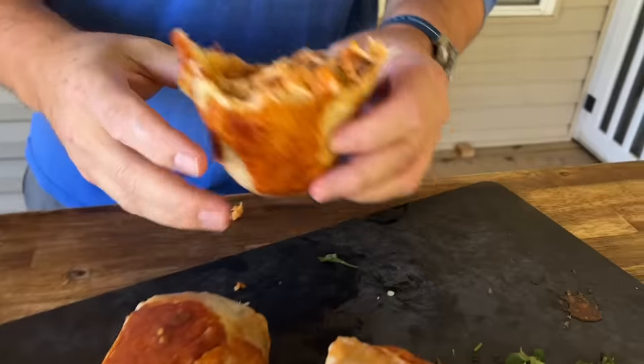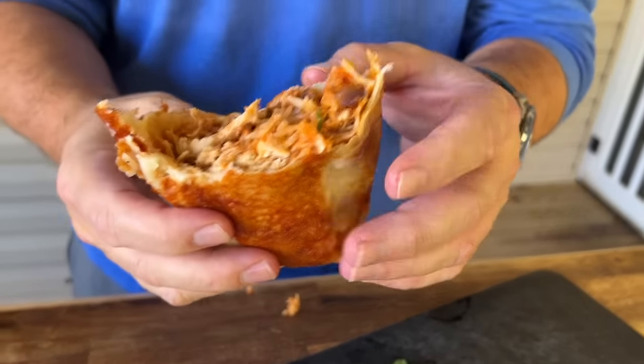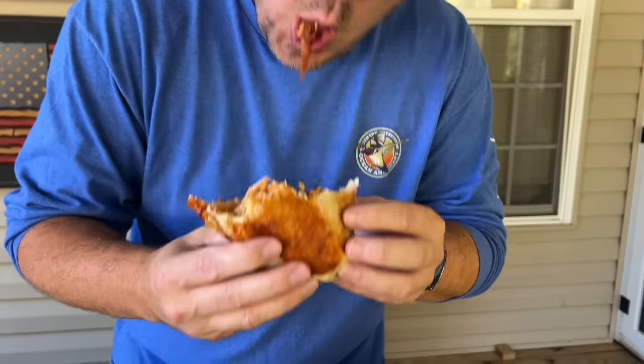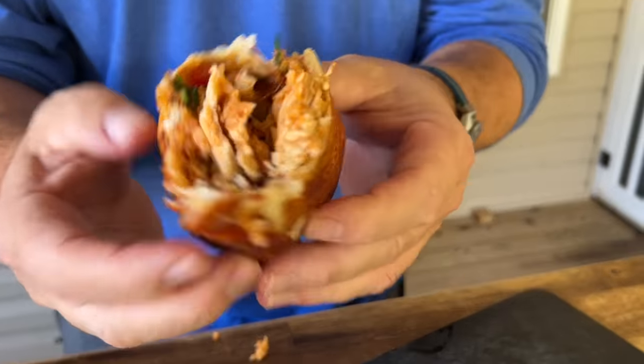If you guys are interested, hit that join button down below — it's a membership program. We thank each and every one of you for doing so. Check us out on Instagram and Facebook. Thanks for watching — don't forget to press the subscribe button, pound the notification button, and share with your friends. The vegetables have a little kick — maybe add corn and black beans next time. Yeah, that'd be good. The flavor is amazing.